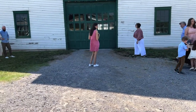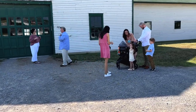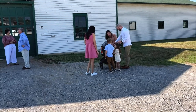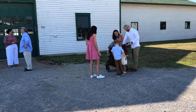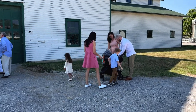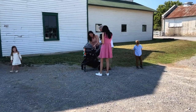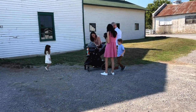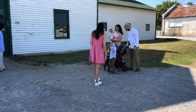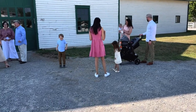What are your names? Charlotte — so close. Grayson. And this is Declan. Oh my gosh, so cute. I'm five and a half. You're five and a half? I have a five and a half year old too. I'm three and a half. You're three and a half? I have a three and a half year old too.